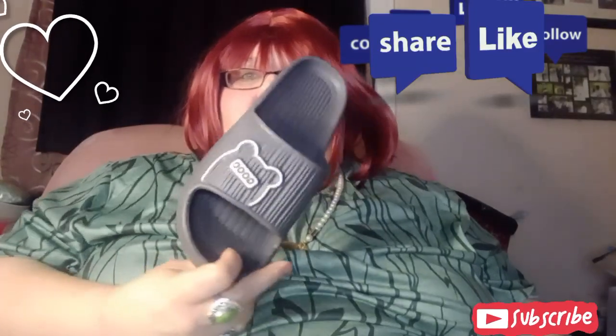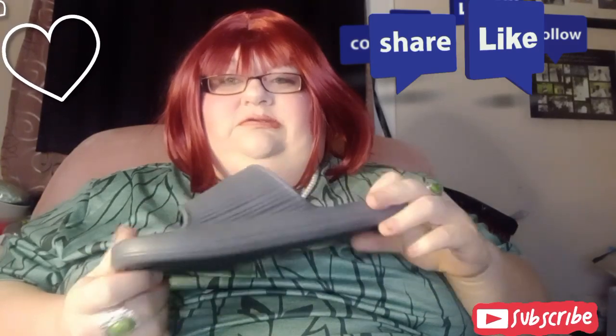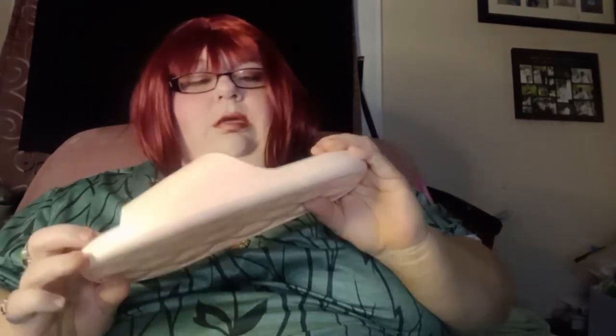I got some sandal slippers — this is grey, very comfy. These are nines. And I've got black ones as well. And I actually have a cat outline on them — it says 'cat' on it. They said you could wear them in the shower or to and from the shower. It's got the holes in them.